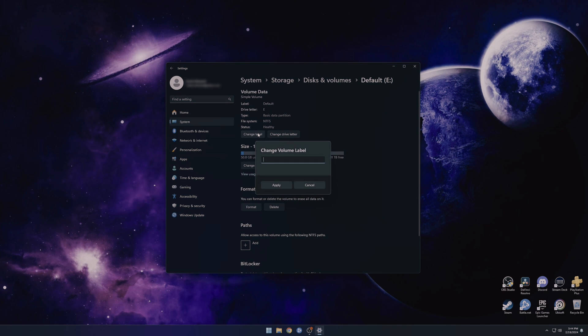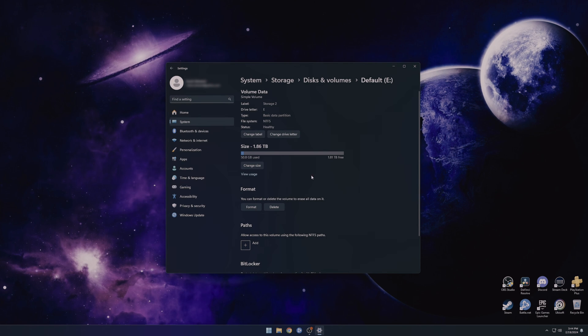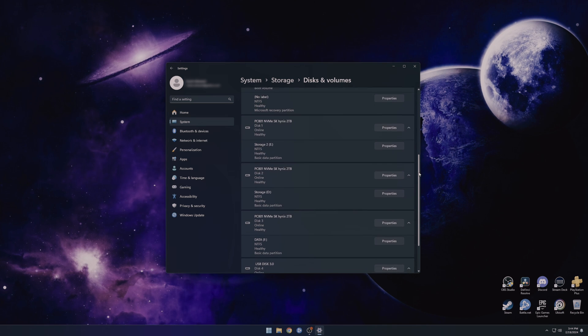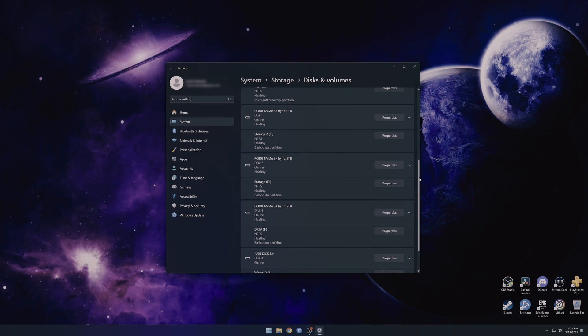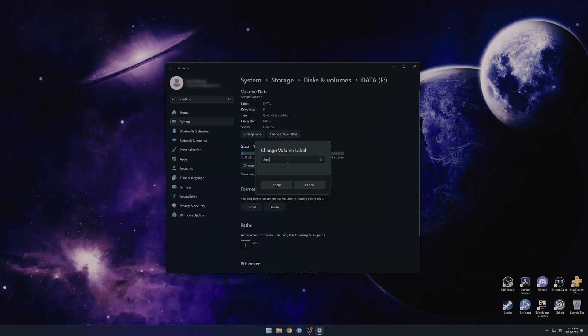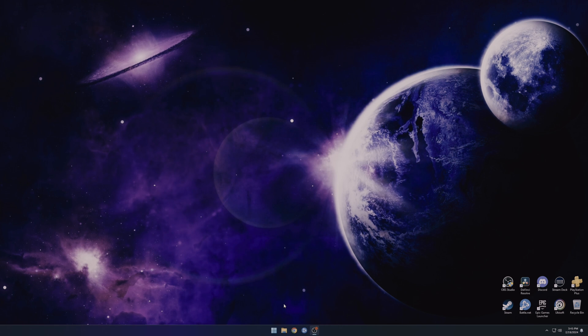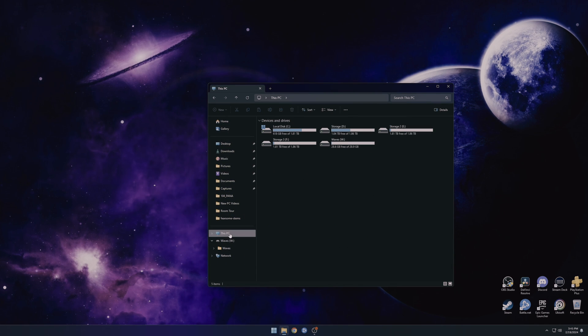I'm going to go ahead and change the name of the drives just for the video's sake — I'll call them Storage Two and Storage Three. I named that one Storage Two. Now I'm looking for the other one. The second NVMe I already had in the computer is just called Storage, which is why I'm calling these Storage Two and Storage Three. Once I figure out what I actually want to use these SSDs for, I'll name them accordingly. I found the fourth one — it's been given drive letter F. I'll go in, click Rename, and change it to Storage Three.